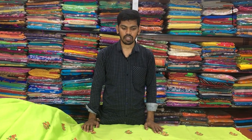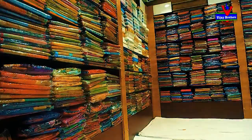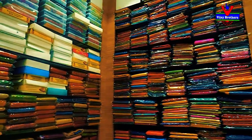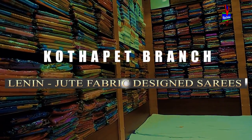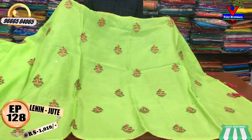I am going to show you a variety of Lenin jute fabric. We are going to choose a variety of different colors.